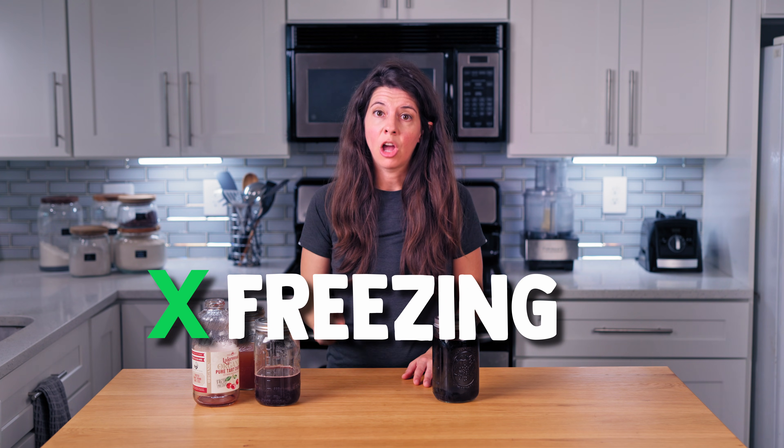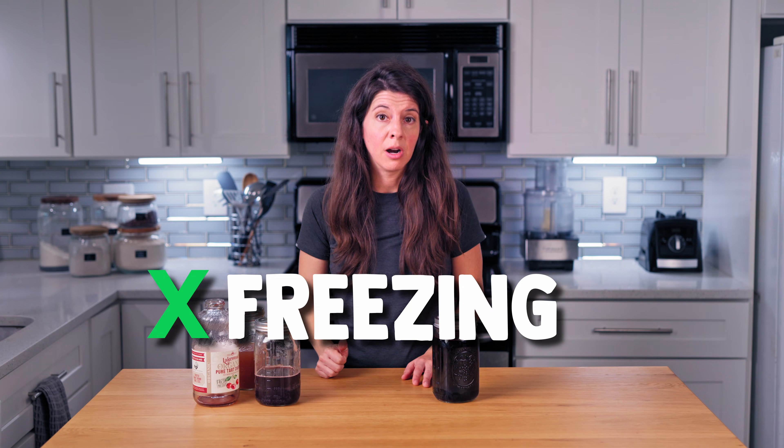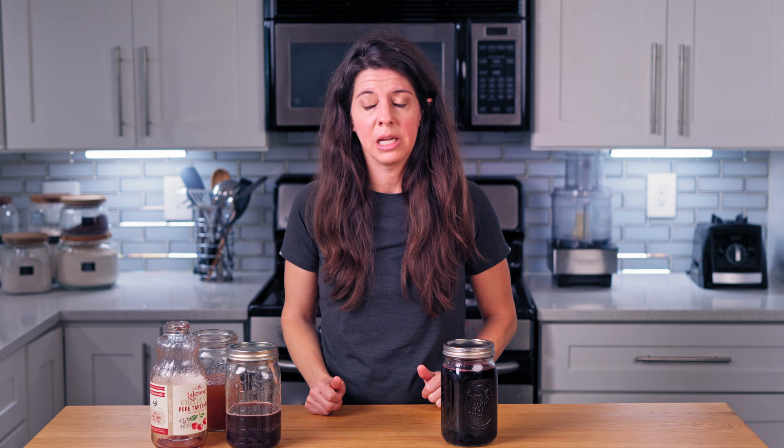Cold and freezing storage: S. boulardii survives refrigeration well, which slows fermentation but keeps the yeast viable. So once you've fermented to your liking, stick your drink in the fridge. Avoid freezing your fermented juice, however — unlike some other ferments, this yeast is not a fan of the freezer, meaning it's probably not going to survive.